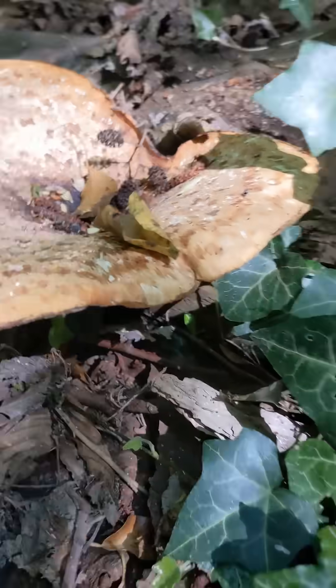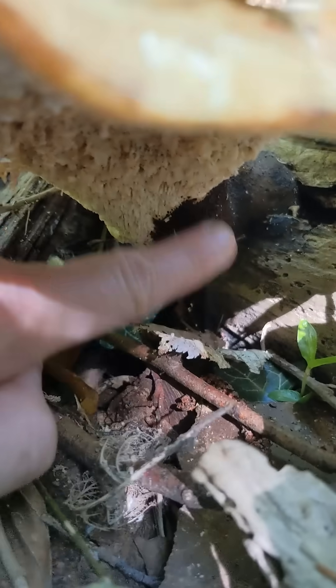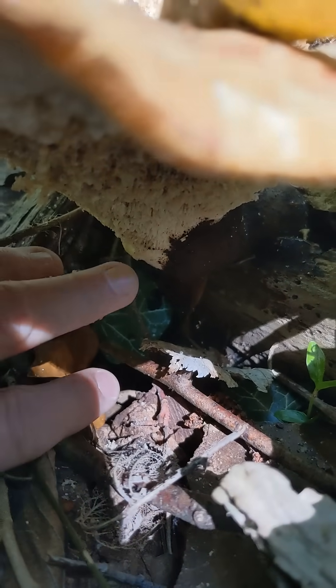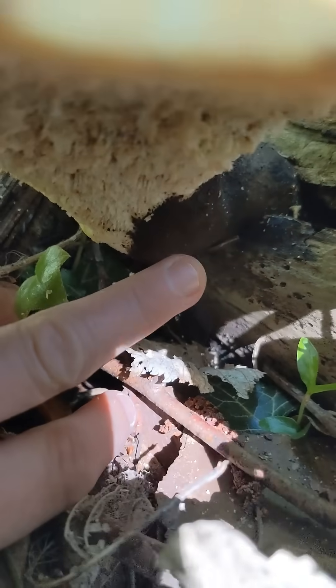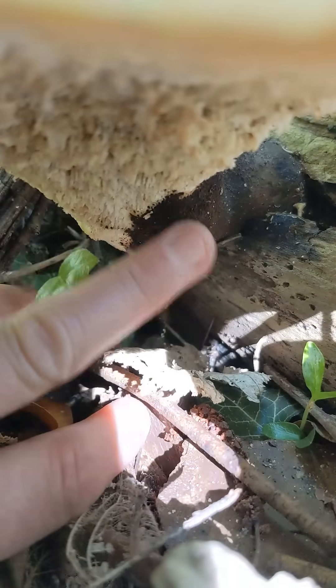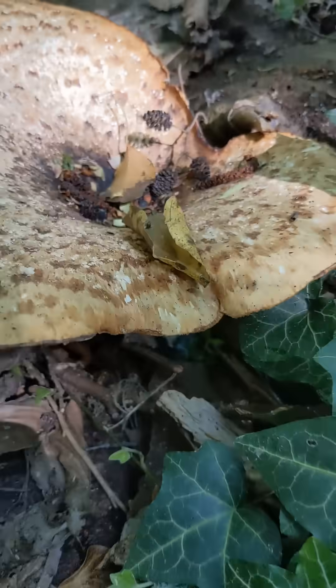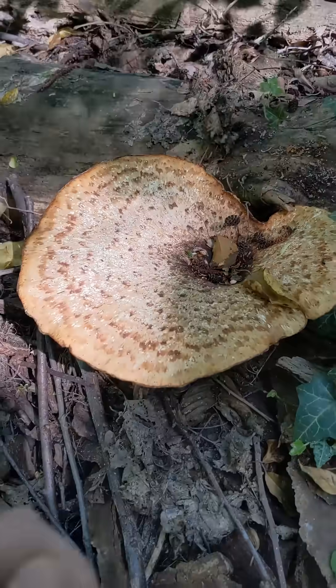You can find another important indicator where the stem attaches to the branch — to this dead log it's decomposing — which is that the mushroom itself is this kind of creamy brown colour, but the base where it attaches to its tree is really dark brown or black. So that's another important identifier for the dryad's saddle.